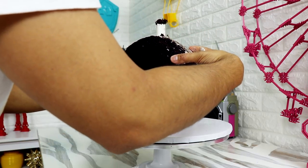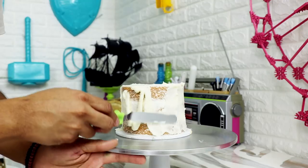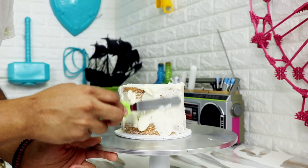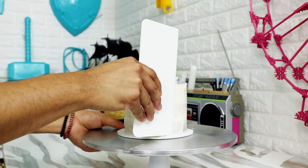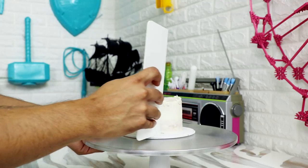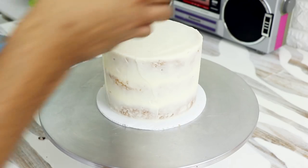I placed the top of the base drum on and gave the entire thing a crumb coat. I gave each of my cakes a second coat of buttercream — not a complete second coat, just enough to make sure everything was as smooth and as flat as I could get it. You can totally give your cake a full second coat, but I'm doing this cake for free, so you get what you pay for.